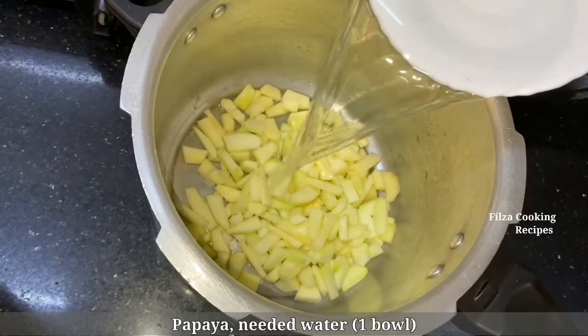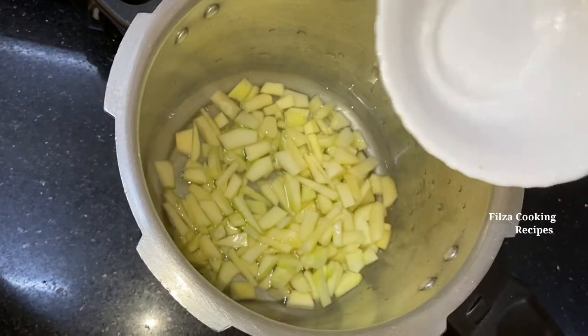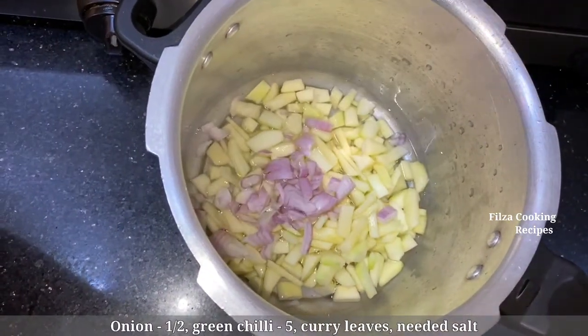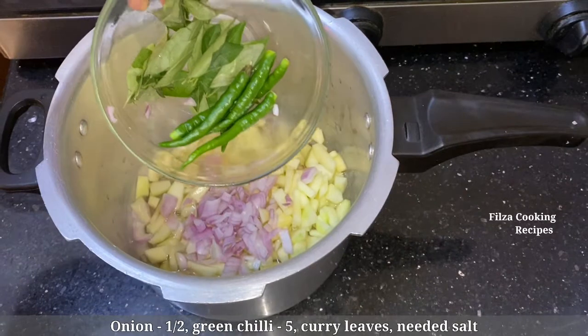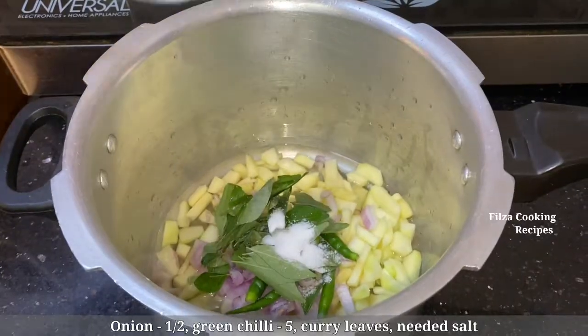We will put it in a bowl. Open the nut with a chopstick, try it and put it in the pot.